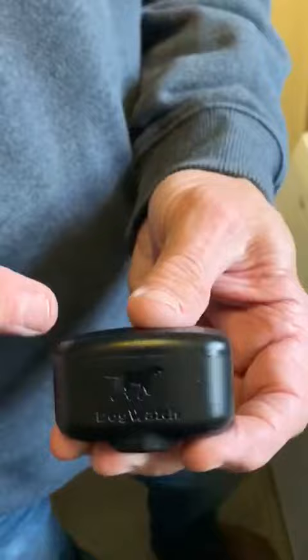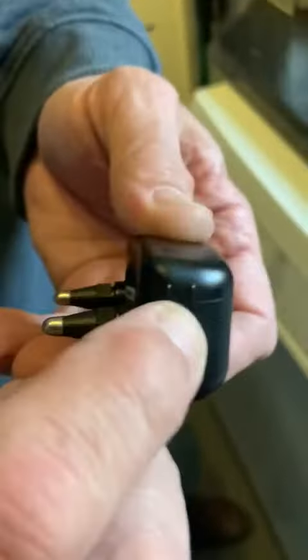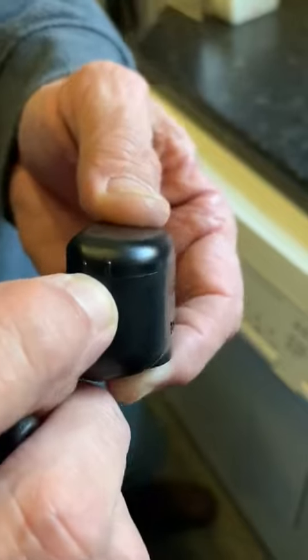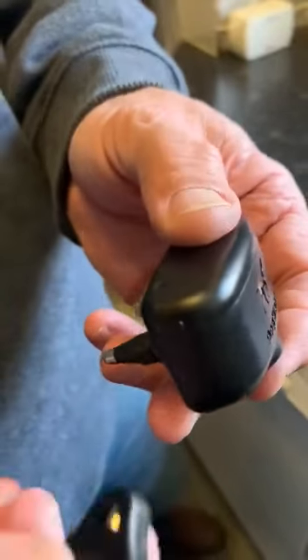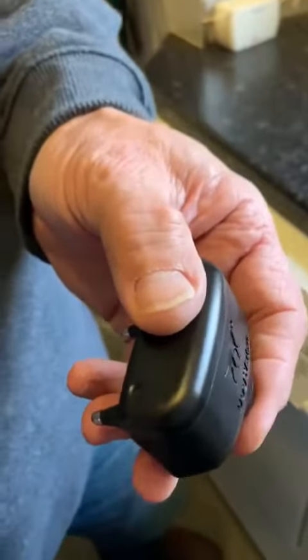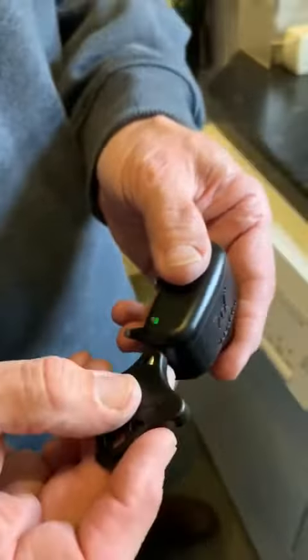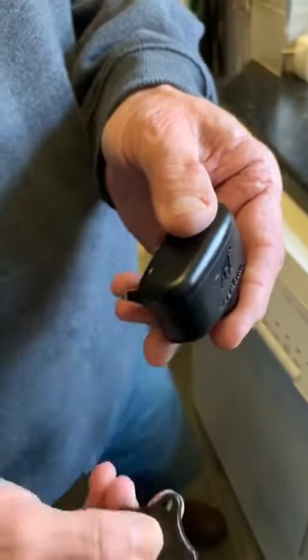To change the levels on the smart fence collar, you come around from the dog's tail and you're looking for the two raised lines on there. Use the magnet on the tool against those lines to change the levels. This collar is set to level two. If I want to go to level three, I hold it on — it beeps twice and then beeps three times.